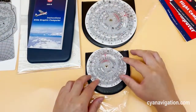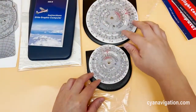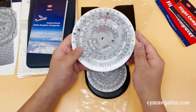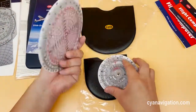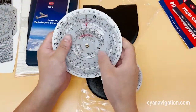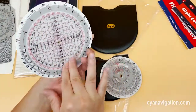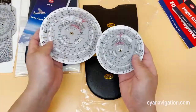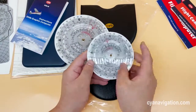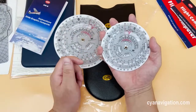These two have exactly the same design, printing, and functions — everything the same except the size. This one is a standard 6-inch diameter, and this one is only around 4 inches in diameter. Very cute.